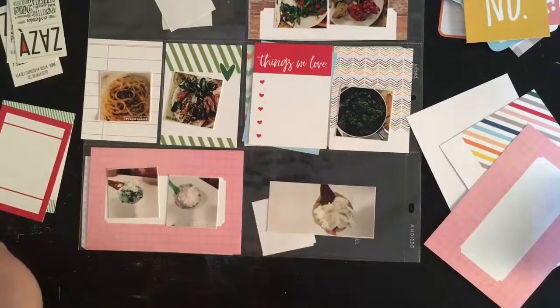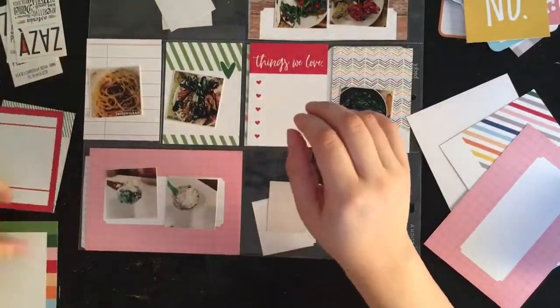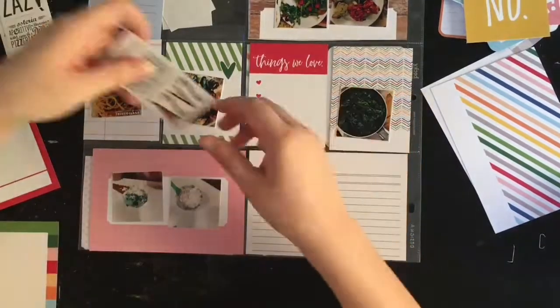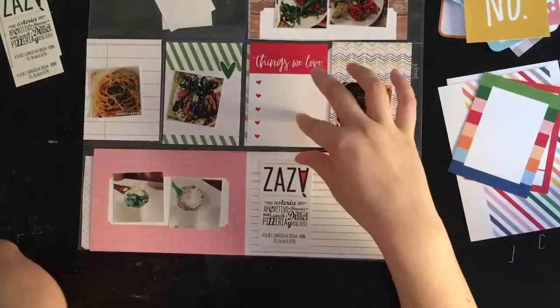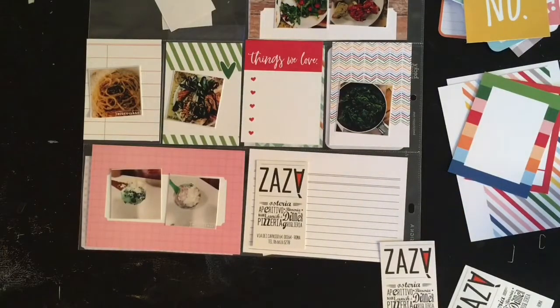I'm going to use that pink card at the top and another pink card at the bottom. I like the red one in the center — I thought I could list out all the food we ate on the one that says 'things we love.' I didn't really like the multicolor one, so I needed to figure out what to do with the two 4x6 cards. I pulled out another simple journaling card from Ellie Studio.